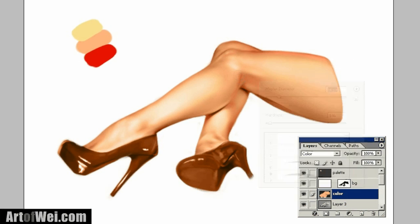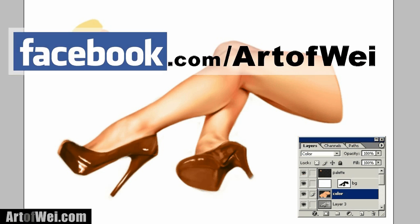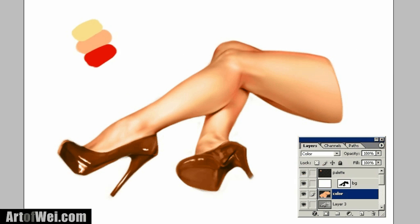You can kind of see the skin coming alive. You can see how easy it is to color in Photoshop just by using a color blending layer, and the key is to use three separate skin colors and not just one. Thanks for watching — do check me out on my Facebook page or my blog, and I will see you next time.